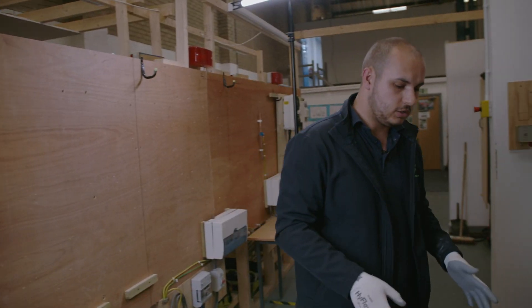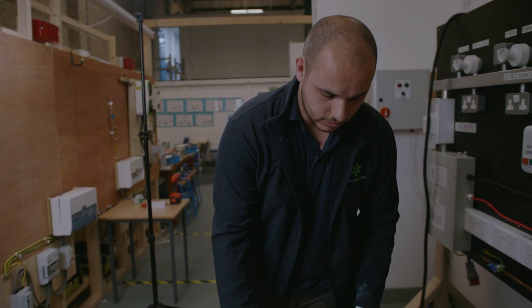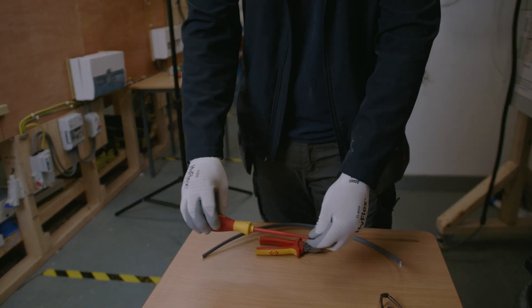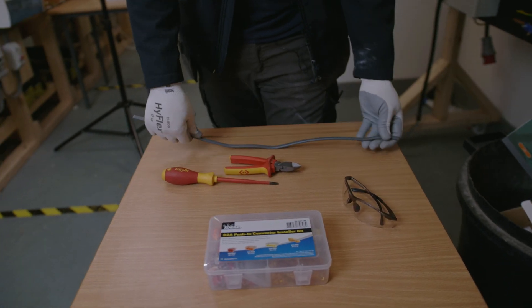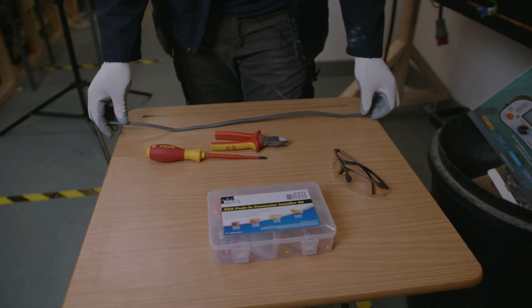So today's equipment and materials — what we're going to be using is obviously a suitable screwdriver. We've got a flat head screwdriver here that's suitable for the terminations in that socket. We've got some side cutters, and we've got some twin and earth — or twin CPC — cable.